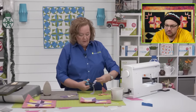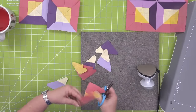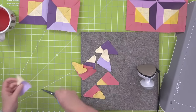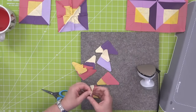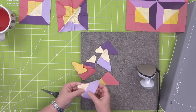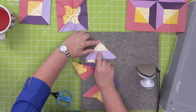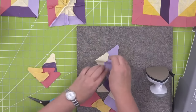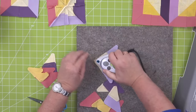So now we've cut our pieces for our two little blocks, our little units. We're gonna snip them off. We are going to keep track of lefts and rights. Now that I have these little units sewn together, I am going to press them open. Look how perfect that is because we nested that seam — now I'm just going to press them flat.